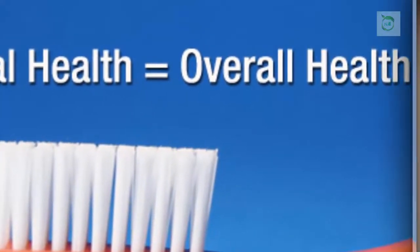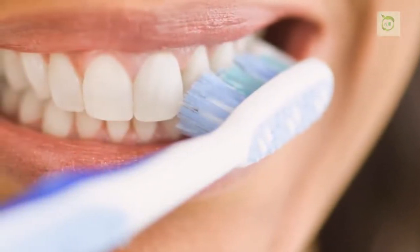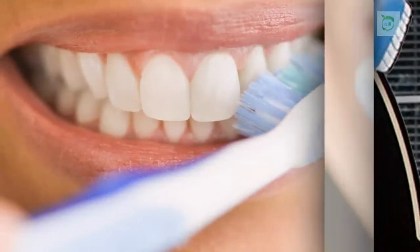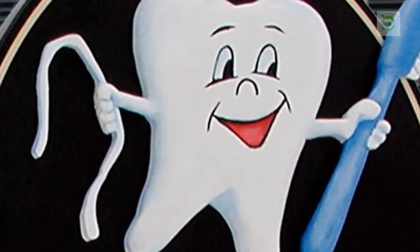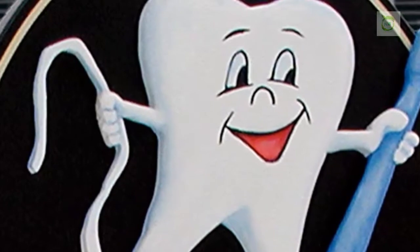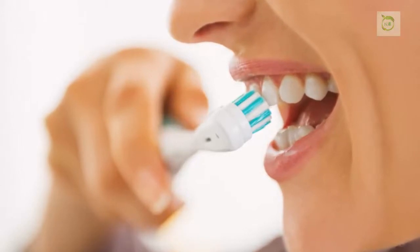You should definitely try this mouthwash if you want to take good care of your health. This powerful mouthwash helps in between dental cleaning, fights bacteria, reduces and removes plaque, and leaves your mouth clean and breath minty. You can cure cavities with good diet and oral care.